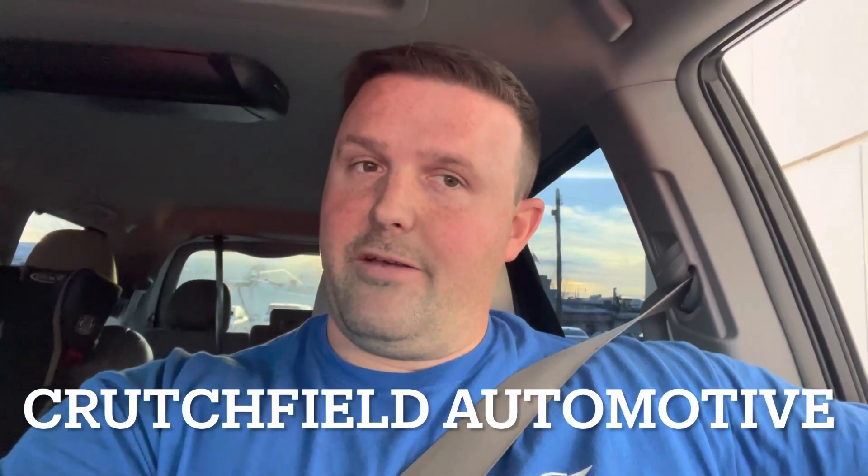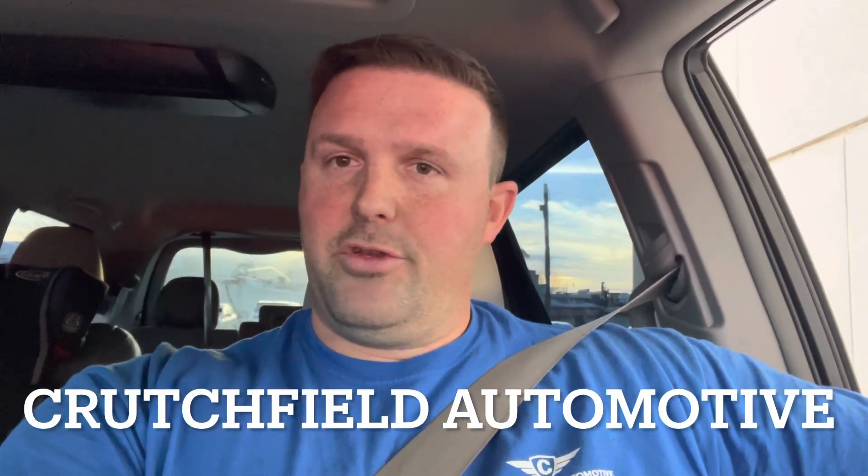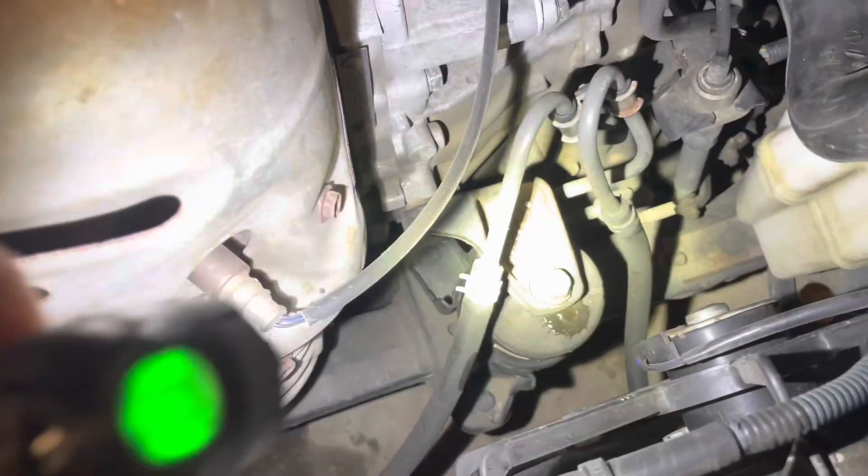What's up, so today we're doing a fifth gen Camry, 2002 to 2006 — this one is an '06 with a four cylinder. Showing you how to do the front two motor mounts: the dog bone on top and then the front motor mount, not the one behind the driver's side wheel. If you found this helpful, like, subscribe, comment — all that fun stuff. Let's get to it.